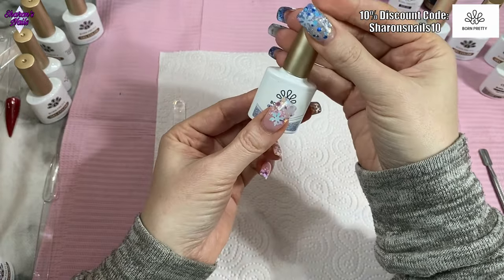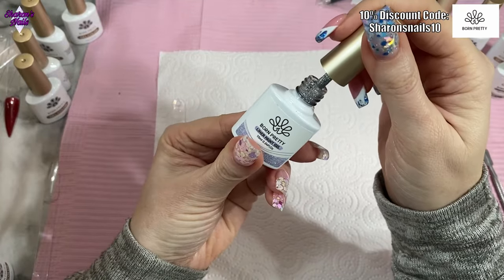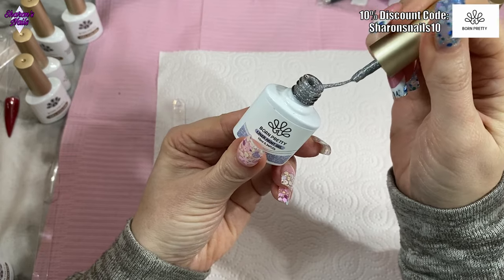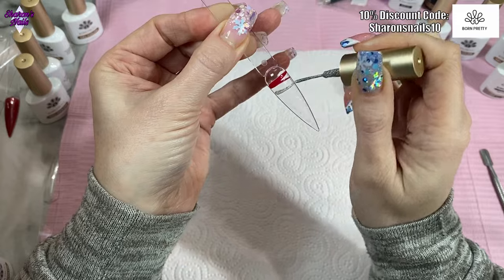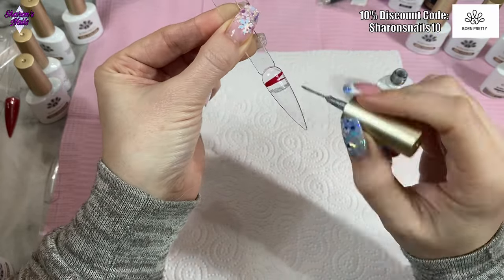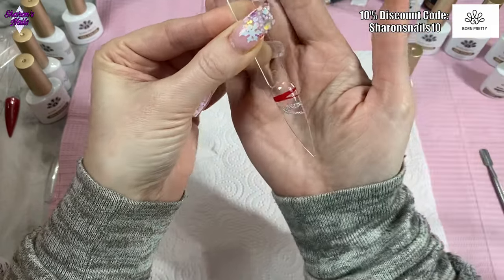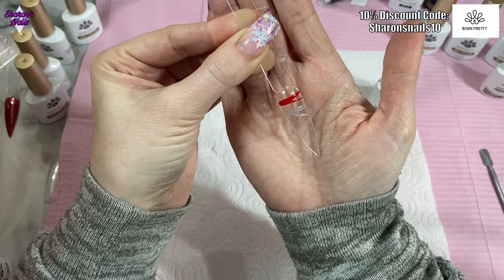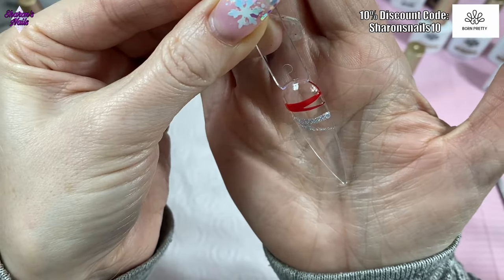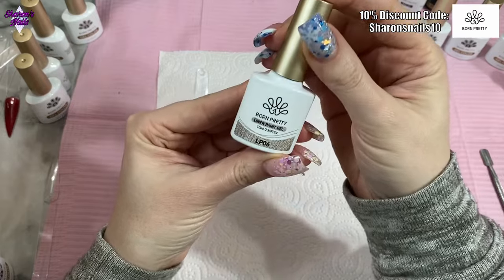Number 05 is a holographic silver — I wasn't sure how fine the holo would be, but wow, it is very fine! As you can see it's not a solid silver, it's a clear base with all that glitter packed in, and it really is packed.